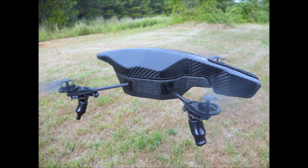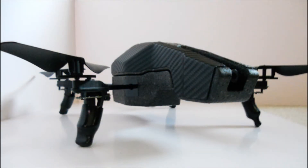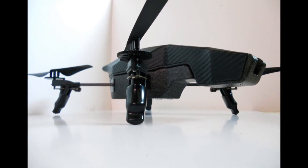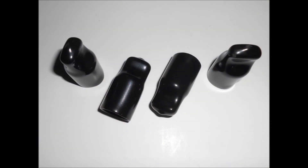I get a lot of questions on where these can be obtained. The drone feet can be purchased on eBay — just search for drone feet. They can also be purchased at Lowe's or Home Depot, where you would call them grab tab bolt covers. They're usually only sold in black, but you can find them online in multiple colors.